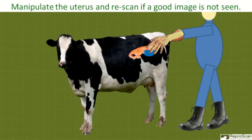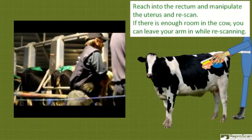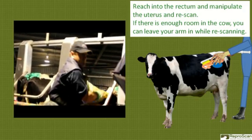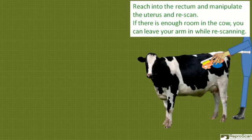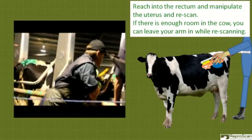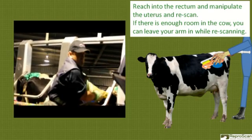You may need to manipulate the uterus and re-scan if a good image is not seen. In the next video clip, you can see reaching into the rectum, manipulating the uterus, and re-scanning. If there's enough room, you can leave your arm in. Reach in, manipulate the uterus, reinsert the Repro arm, and re-scan.